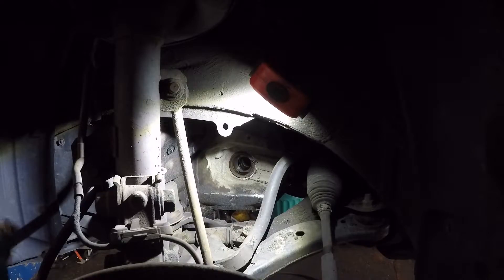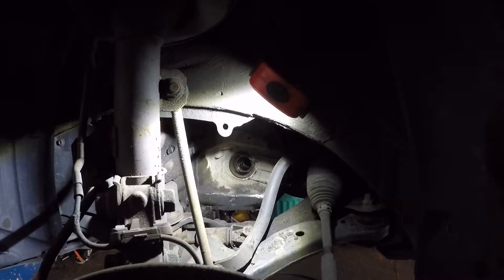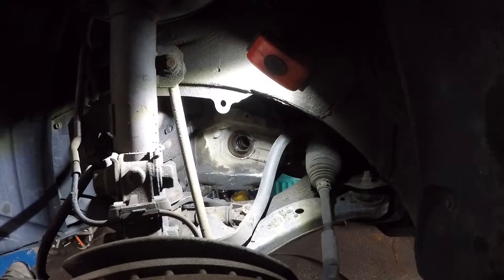No transmission fluid came out. There is a leaking axle seal on the opposite side — I recommended doing it, but the customer doesn't want to do the axle or seal on that side because the boot isn't ripped. So we're waiting for a new axle. The seal on this side doesn't look great, but I gave him the option for both sides.